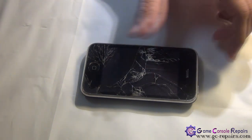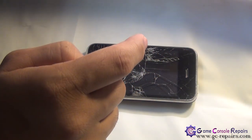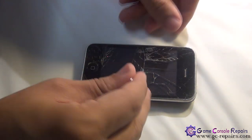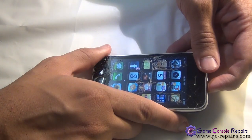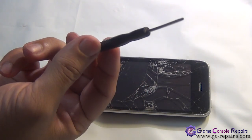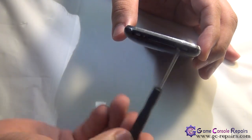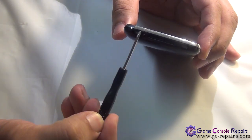Let's open up your iPhone. Step one: remove the SIM if there's any SIM in there, and turn your mobile phone off. Next, grab your Phillips double zero screwdriver and remove the two screws located at the bottom — number one and number two.